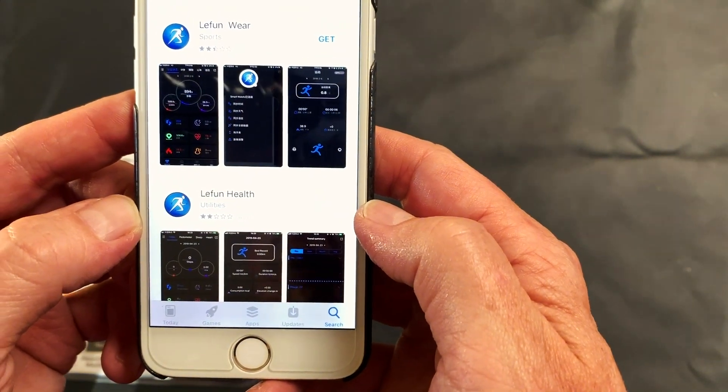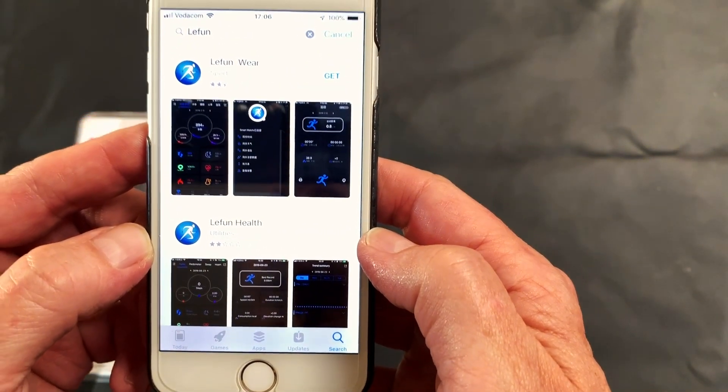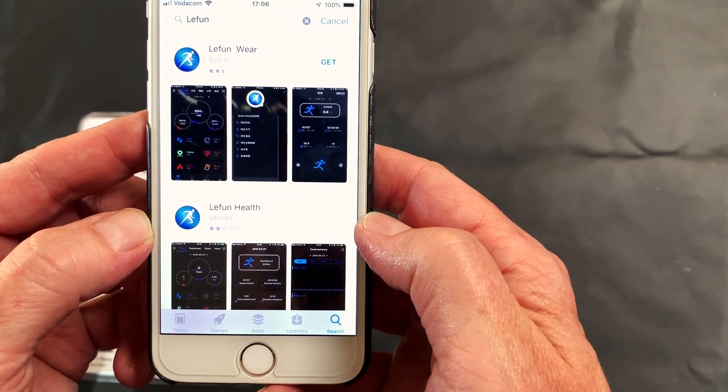It's a free app and it will download to your smartphone, which you then need to use to pair the tracker with your smartphone.